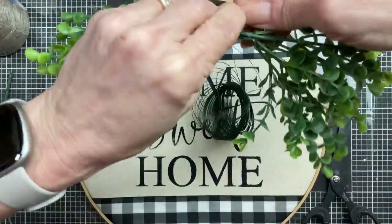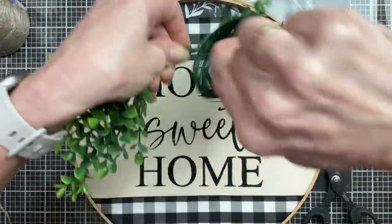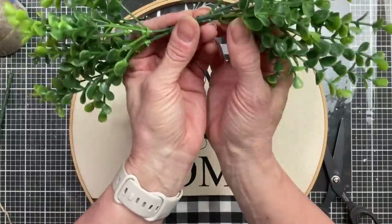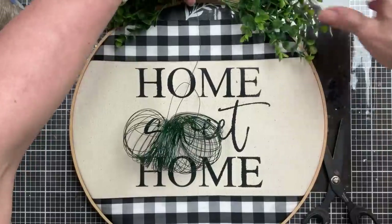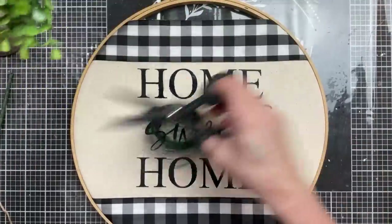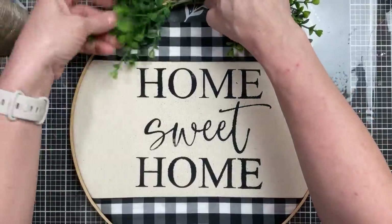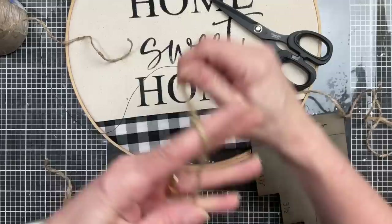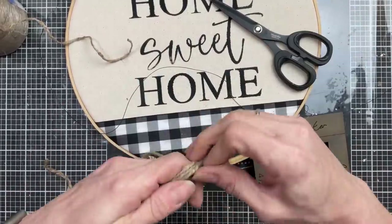Next, taking some greenery, I'm going to wrap some floral wire in the center and then wire it to the top of our hoop. Then I'm just going to add a simple small jute twine bow. Of course you can make your wreath as elaborate as you'd like — adding big bows, adding florals all the way around — whatever fits your style.